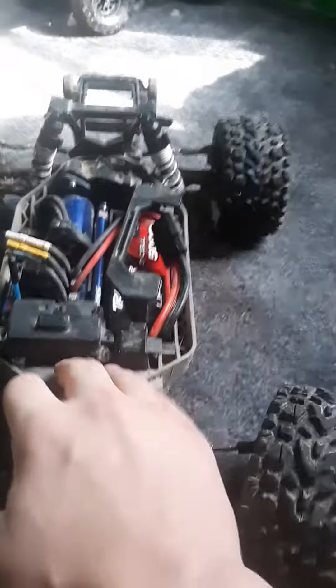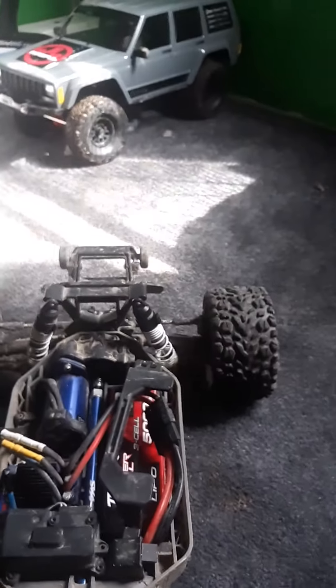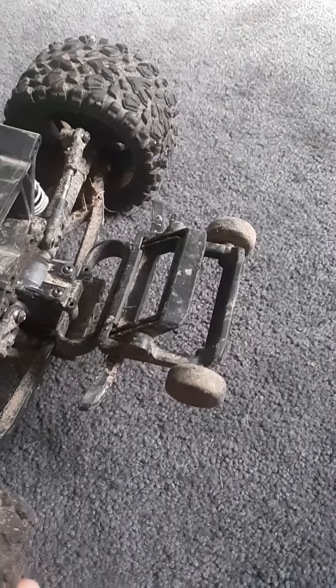I got this from the same place I got the Jeep. This thing has a tow ball on it. This thing goes 65 and higher.